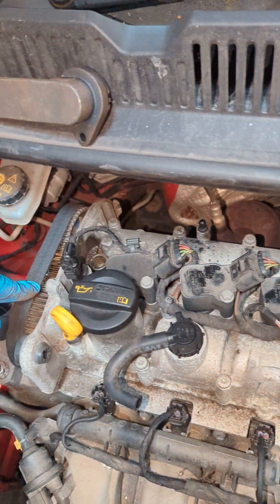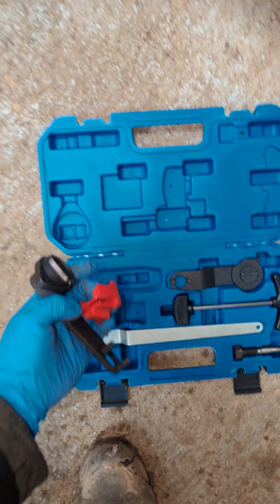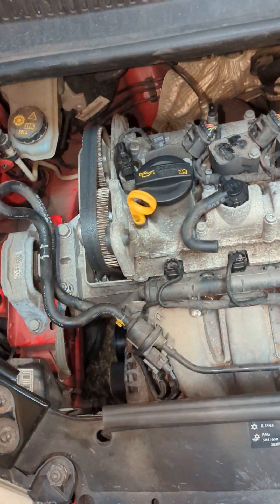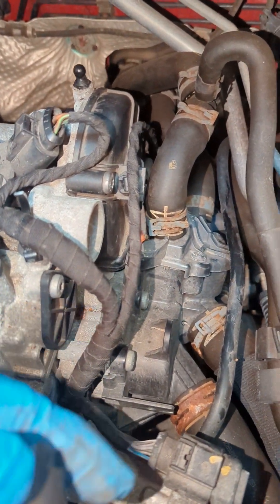To change this belt you want to buy a kit that's got these parts in as well. You can get these kits off eBay or Amazon. But I couldn't find another video on it apart from one bloke showing that it's really difficult to fit these.